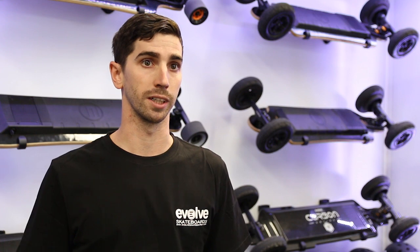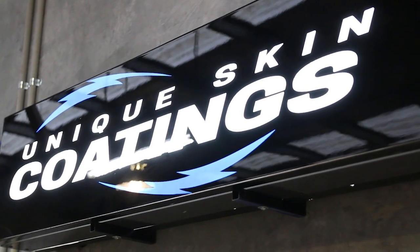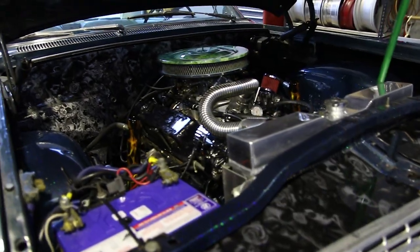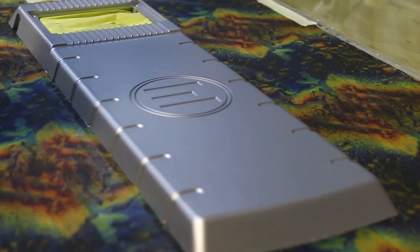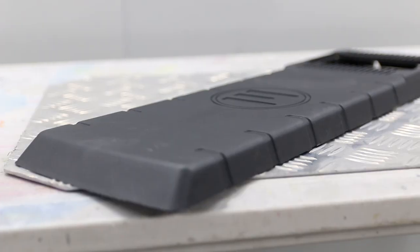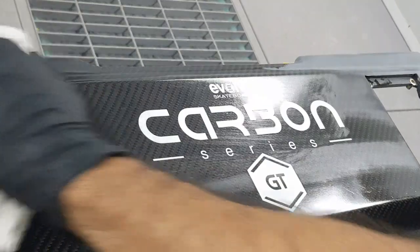Another way to give your carbon board a unique look would be a complete spray paint job — I haven't seen one done yet, but I reckon it'd be pretty cool to see. I'm Josh from Unique Skin Coatings and today we're spray painting and Hydro Dipping some Evolve boards. We're dipping the trucks and battery case of a Bamboo GT and spray painting the deck of a Carbon GT.